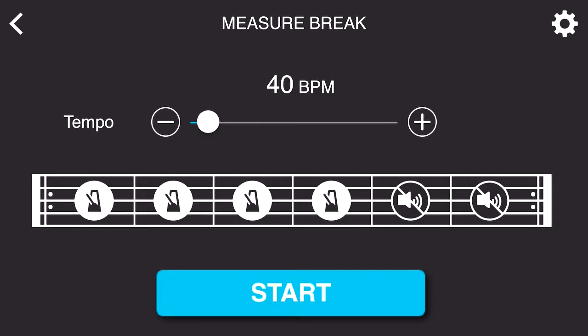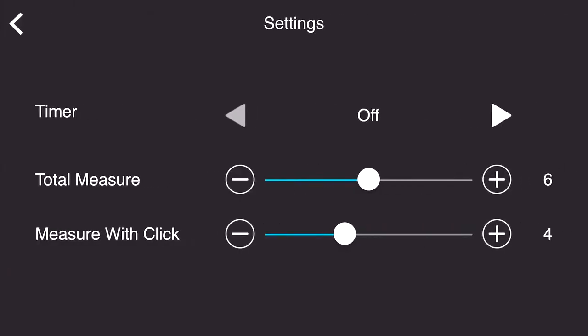If you look at the top right-hand side of the app screen, you go into the settings, and you can adjust the amount of measures in total that you wish to have, and then you can adjust the amount of measures that you wish to have with a click track.